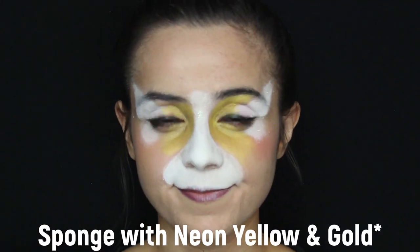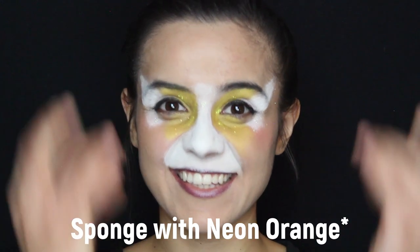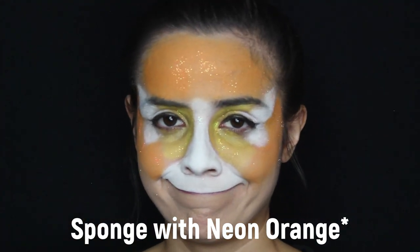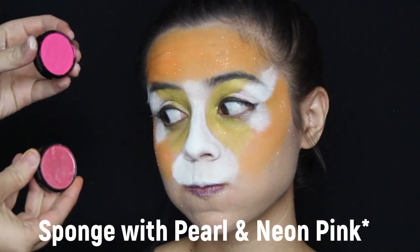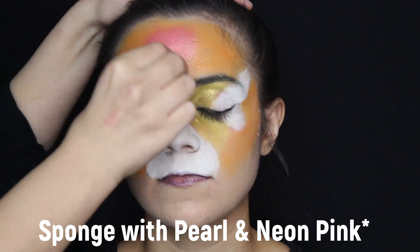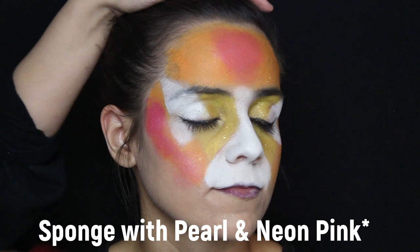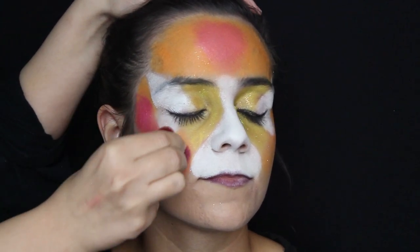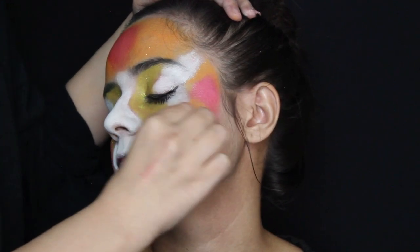Add a little bit of glitter. Next, mix neon yellow and gold to sponge on the inside of the eye. Then with neon orange, sponge the rest of the face. You'll be mixing neon pink and pearl pink to create the centerpiece along with the cheek area. Give it a nice, good sponge to really blend in the colors, giving it not only a feminine look but also a more textural look as well.